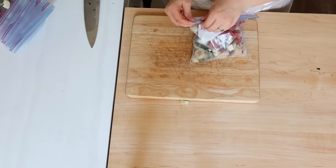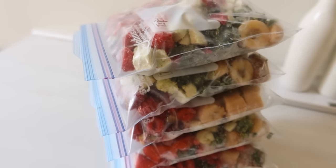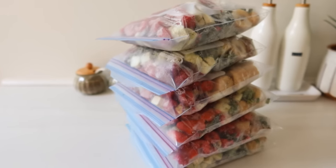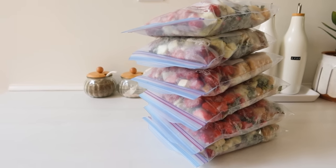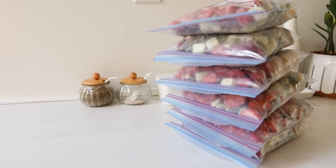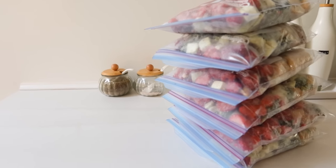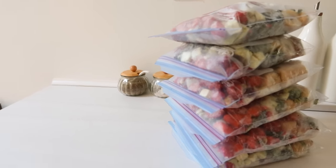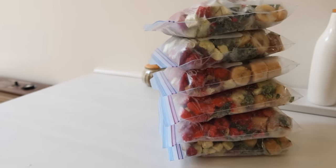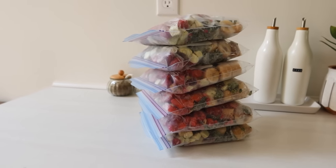Thank you guys for hanging out with me today. I know it was kind of short and sweet, but this is what I got accomplished for the month. I want to work on really building up my freezer stash again with quick and simple things — I love even doing quick little sides that go with a grilled meat, that's a great freezer thing. Even if it's not a full meal, these little things are so excellent. If you guys are new here, don't forget to subscribe and leave a comment below — I love hearing from you all and I'll see you in my next video.